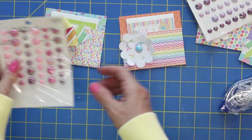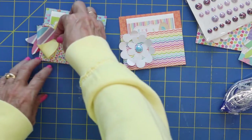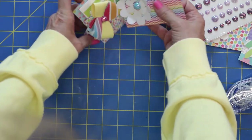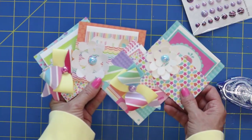Let's do a pink one over here. Not a lot to these, and that's why I just wanted to show you how fun — what a cute little thoughtful card that you could make and give somebody.